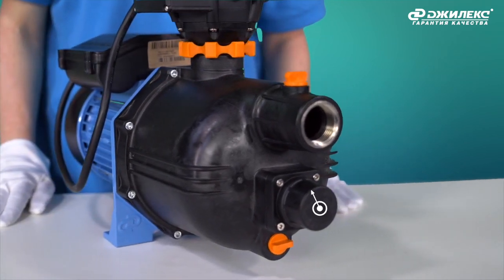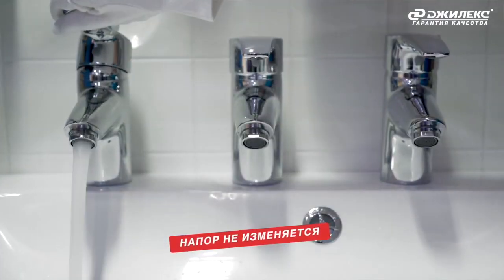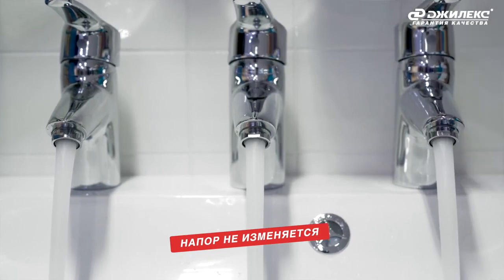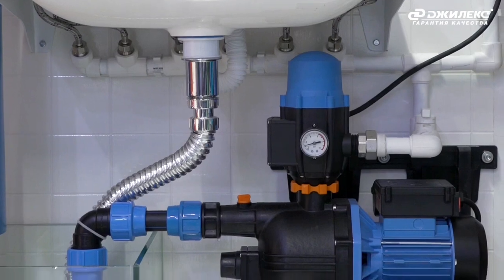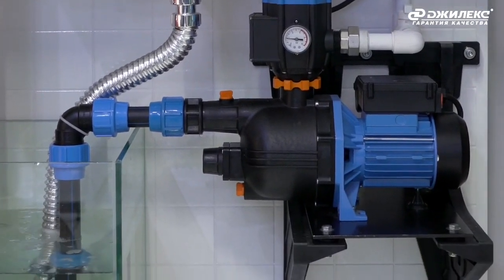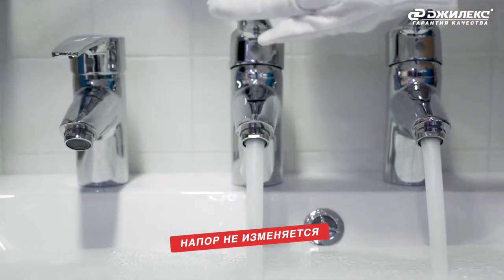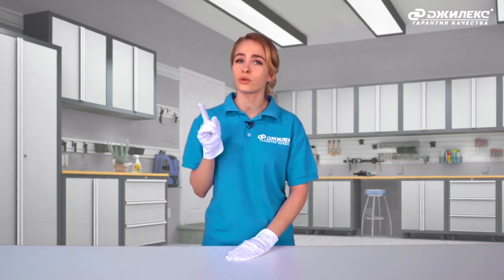In the Comfort modification, a key feature is the automatic pressure regulator. This device automatically compensates the water pressure in response to demand changes — for example, when you need to run water at several taps in parallel. The user will not experience pressure fluctuations when using several taps simultaneously. Previously, this effect was only possible with expensive pressure-switch devices.